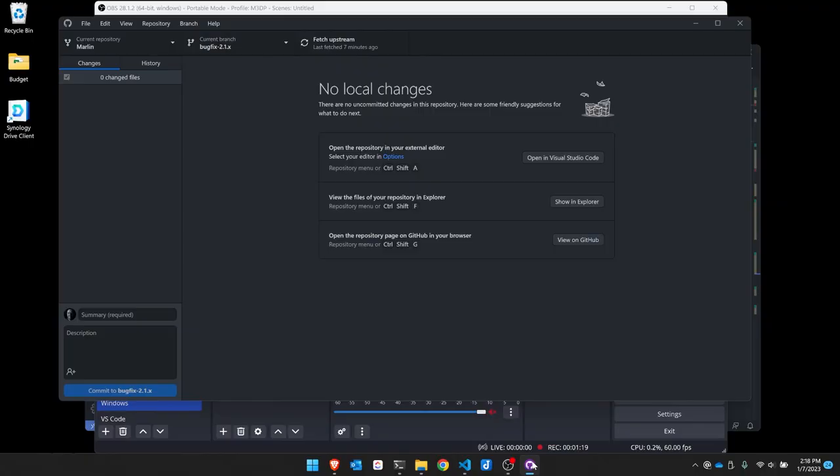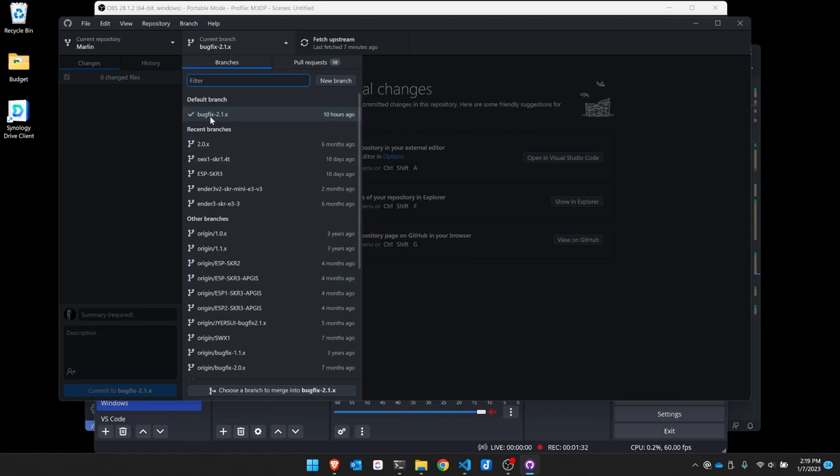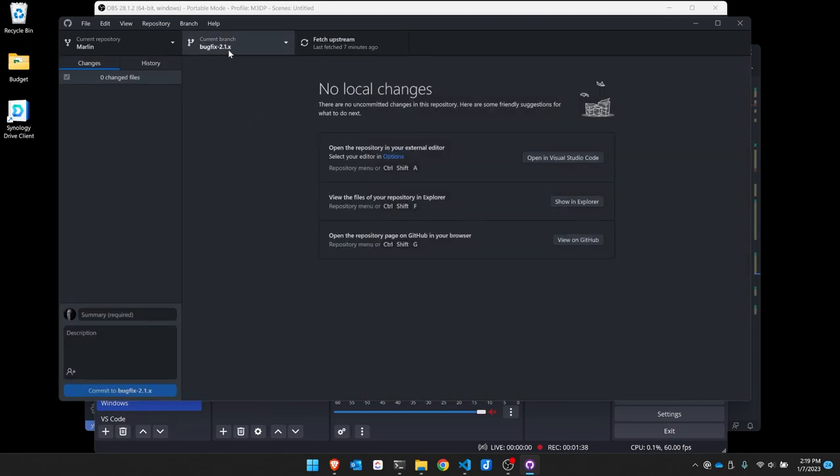First thing I'm going to do is open up GitHub Desktop. I've opened it up, and in the left-hand corner my current repository is Marlin. I've changed my current branch over to BugFix 2.1.x. I'm going to hit Fetch Upstream just to make sure I have all the current changes, so this is totally up-to-date as of this moment.